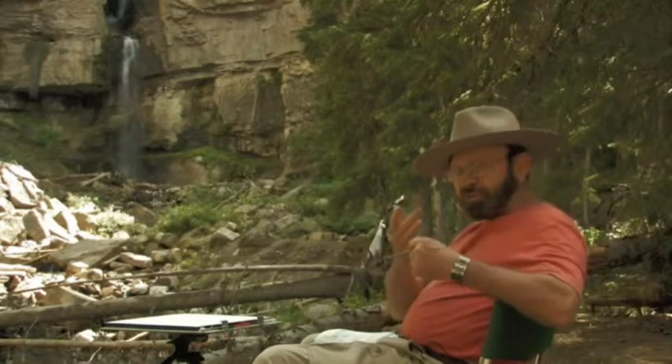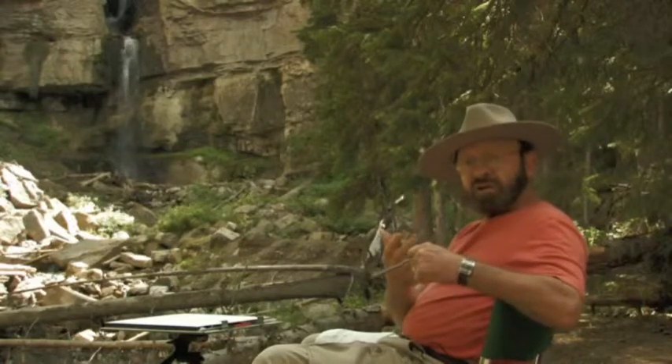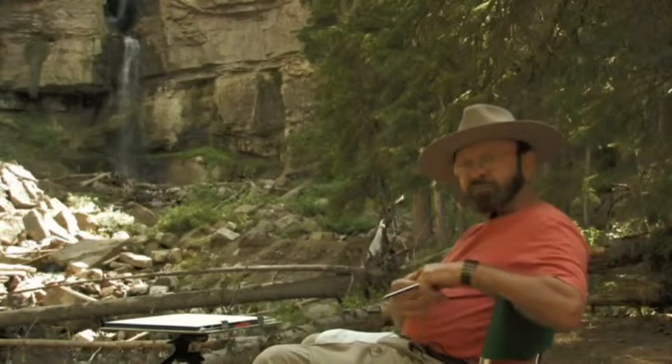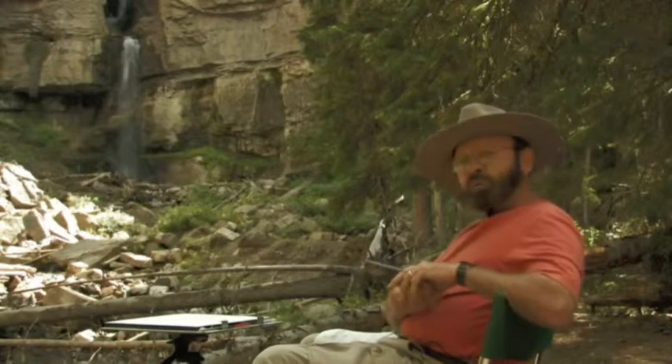We're going to start first with a thumbnail sketch for composition, then we're going to go to a value study using one color — in this case cobalt blue. Then we're going to pick some colors and do a color study itself. One thing I wanted to mention is that it's important to use your artistic license, and that's what I'm going to do today.